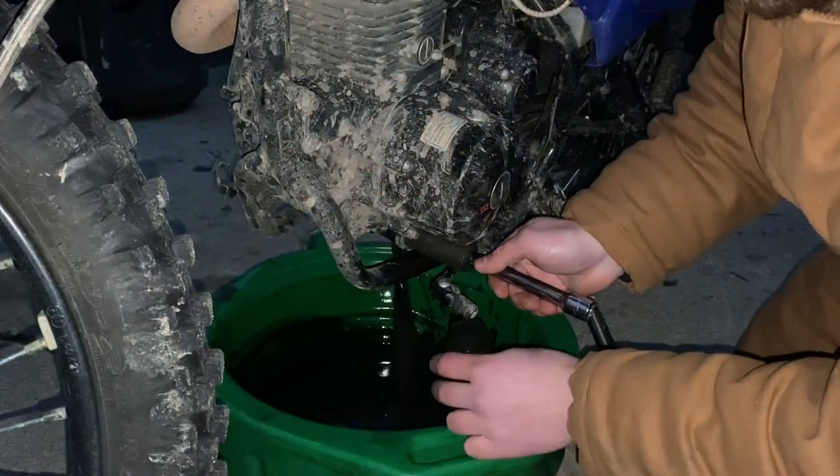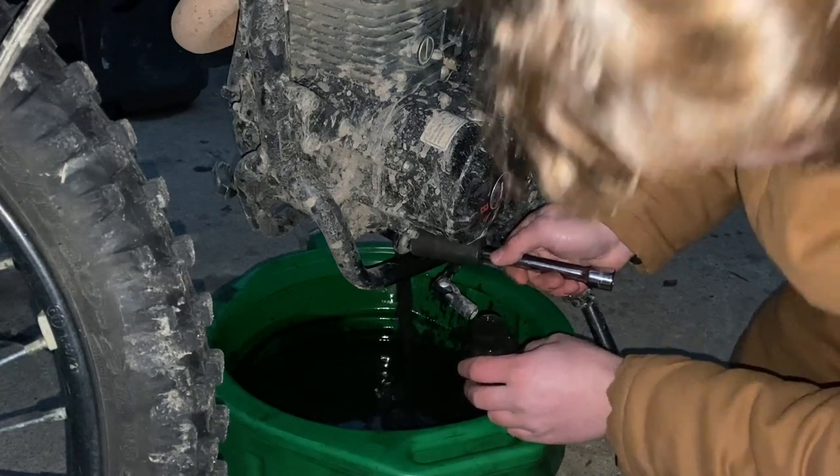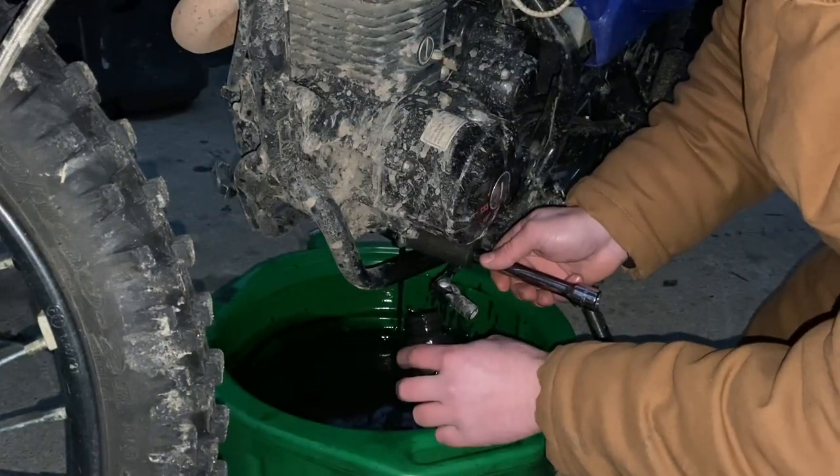Okay guys, I think that was probably about halfway through draining. You can see there's a little more coming out but nothing too much, so I think that was about the perfect spot to collect the oil sample.